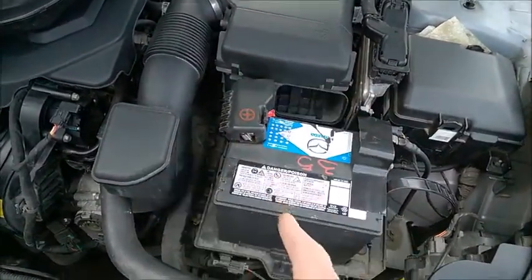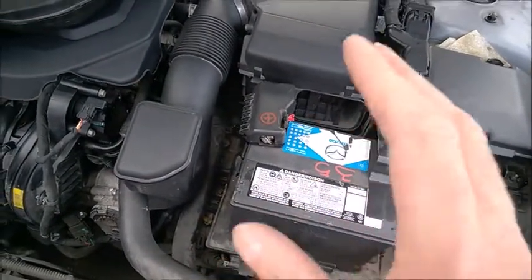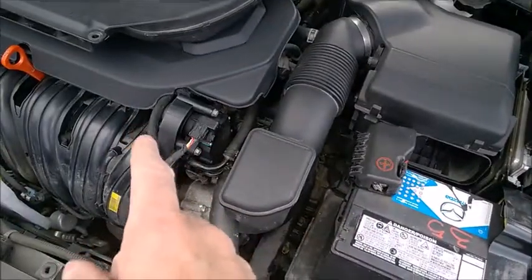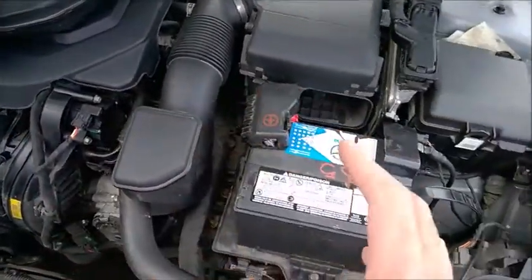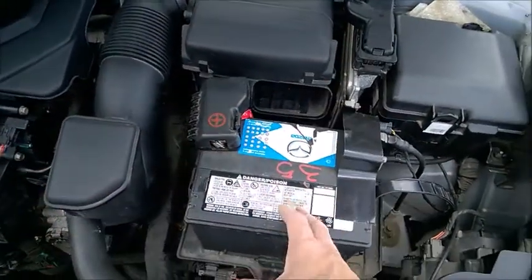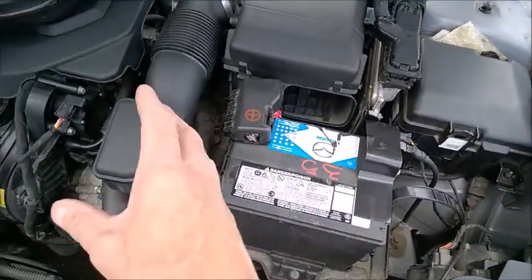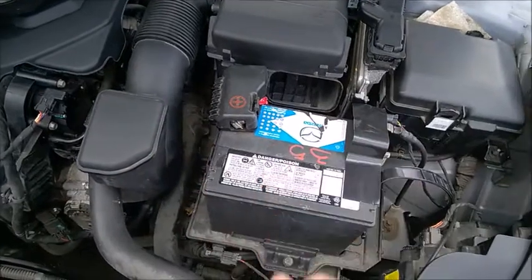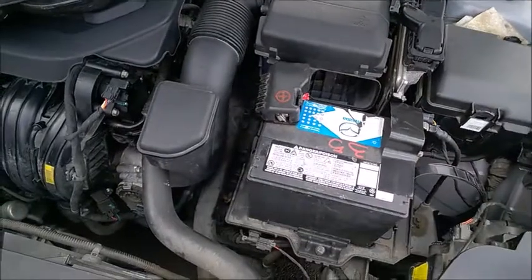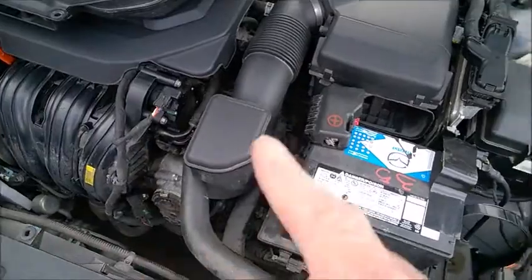The reason I replaced with acid lead is that my car does not have a stop-start function. My AGM failed very early — around 30,000 miles, five years old. I think one reason is that it sits very close to the engine, and AGM does not like heat from the engine. Acid lead doesn't like heat either, but it is much more resilient — it handles engine heat much better when the battery is located inside the engine bay. That's why I replaced it with acid lead. Also, it's cheaper. The internet says AGM lasts longer, but that's not necessarily true if it's located right next to a hot engine.